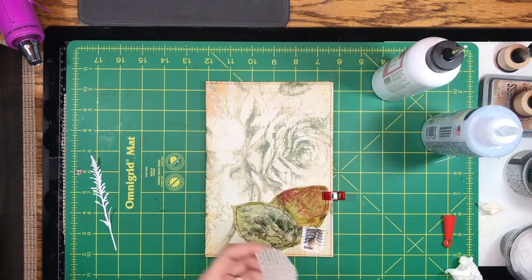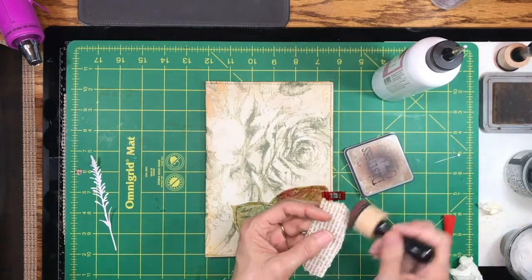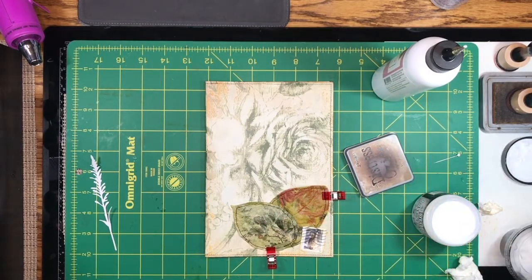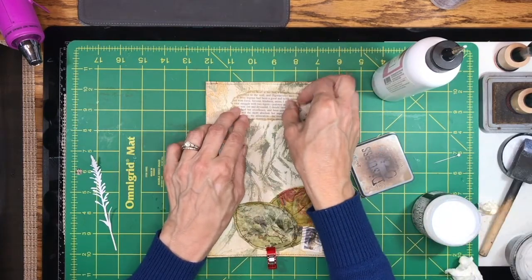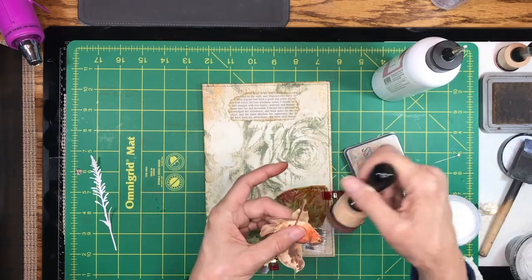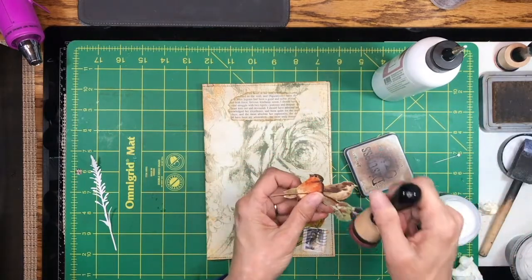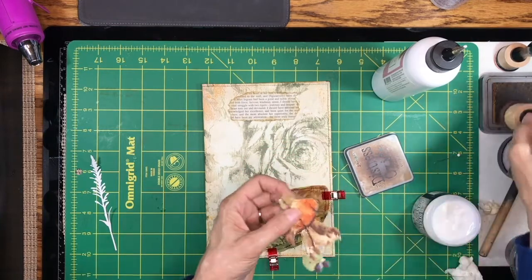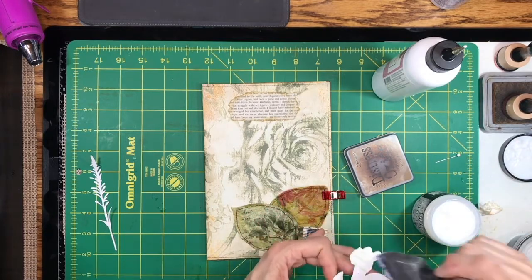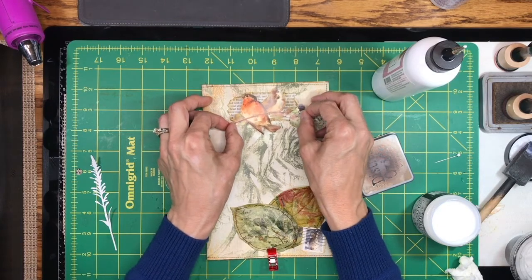Up here at the top I'm going to add some book page using a little more collage medium. I asked in some Facebook groups which elements to use — two different types — and if I wanted to put little birds I fussy cut out of a small book or a butterfly die cut. The winner was the birds, so they're going to go down here. I love designing journal covers — it's just so satisfying to see everything come together. Somebody said they didn't want to see the flower covered up, so I'm not going to cover it up. I'll put them right there.